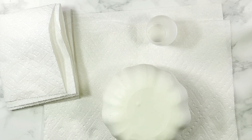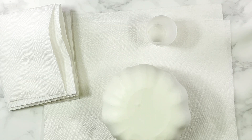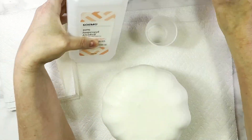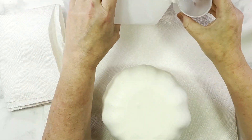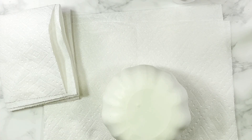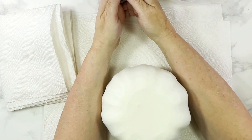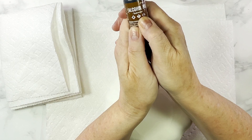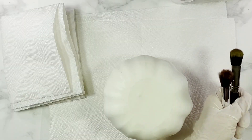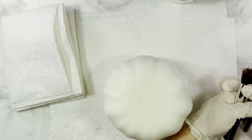If you saw my decorative wood balls video you know where we're going with this, but if not I'll drop a link in the description box below. We are going to be using alcohol inks to get our wood grain effect on these pumpkins. To do this we need a bottle of 91% alcohol, which is a little different than the regular stuff from the drugstore but easy enough to find. This and all other supplies will be linked below.